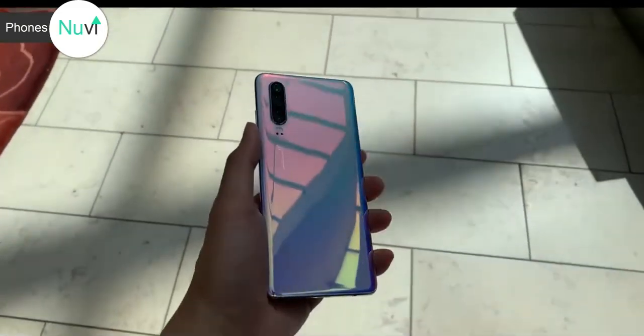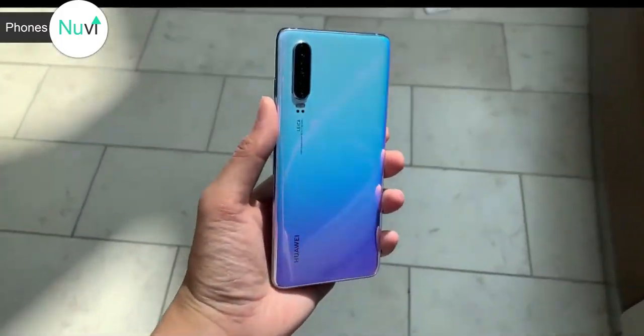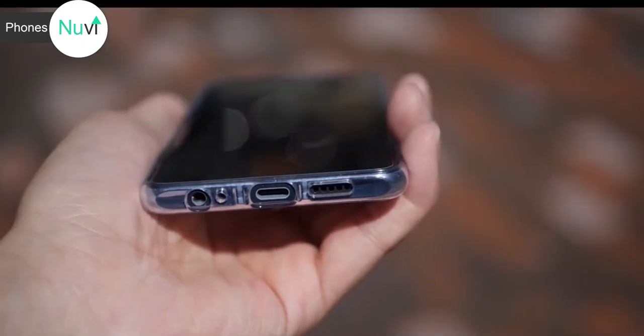My thumb is already resting on the power button and volume down keys, so I can easily turn on the phone without fiddling with my hand. The volume up key is a bit of a reach, but as I reach for it with my thumb it doesn't feel like I'm going to drop the phone. Because of its narrow shape, it fits in my hands really well and feels really secure, so my fingers actually have a great grip on it.